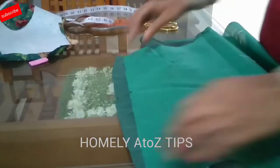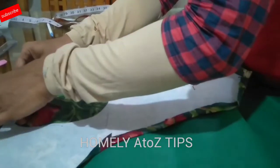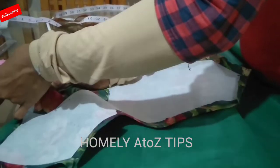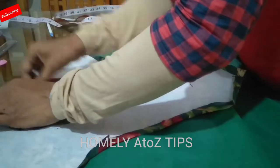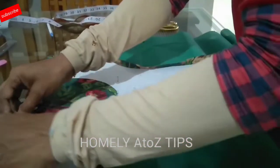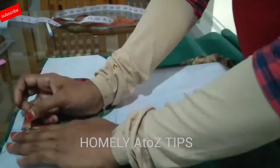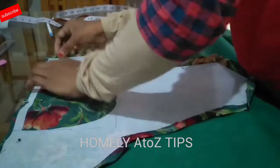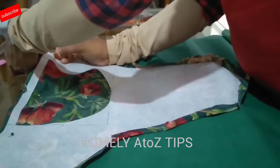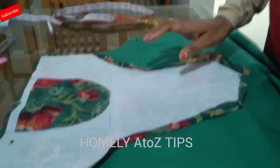We have two pieces and a common lining. You can do the same size and stitch on the same pattern. I'm going to place the center on the shoulder and stitch the pattern.